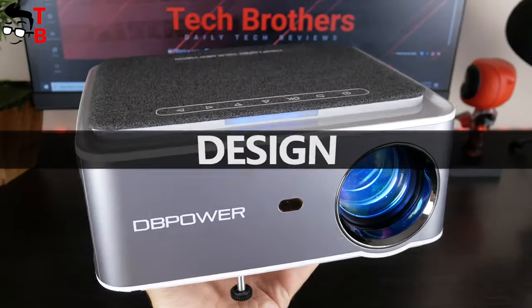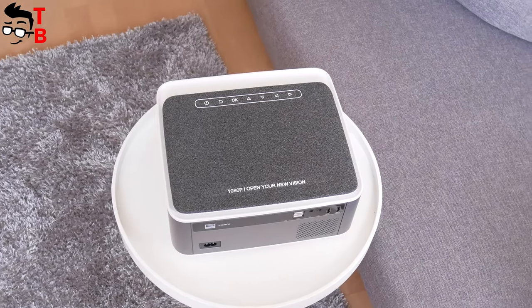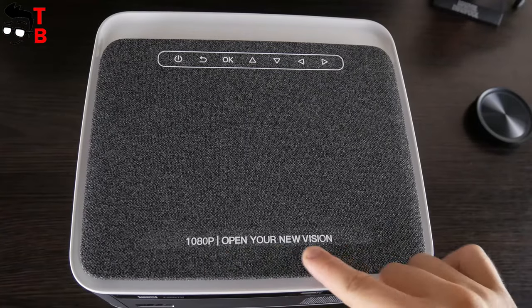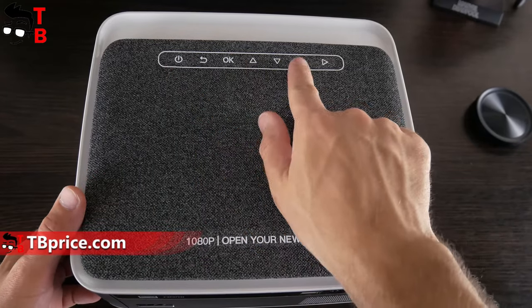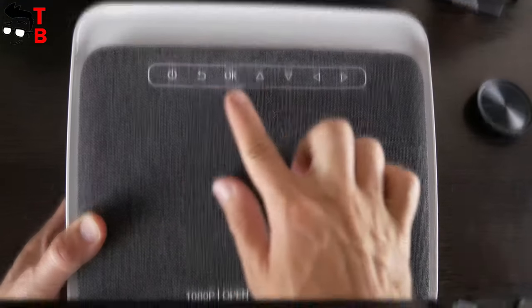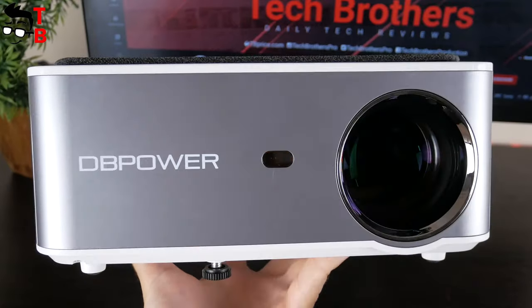The DB Power RD828 has a very interesting design. It has a similar shape and size to many other projectors in this price range, but I like the combination of colors — black, gray, and white. As you may have already noticed, the projector has a fabric top, which is very nice to touch. There are also control buttons on the top, such as power, return, OK, and directional buttons. On the front, we can see a protective plastic cover, projection lens, and an IR receiver for the remote control.